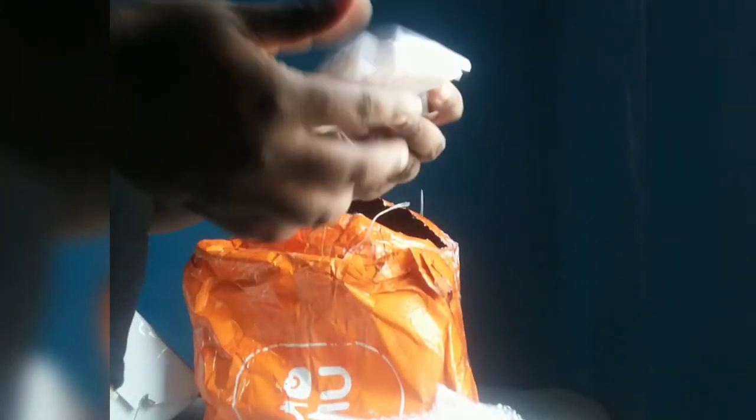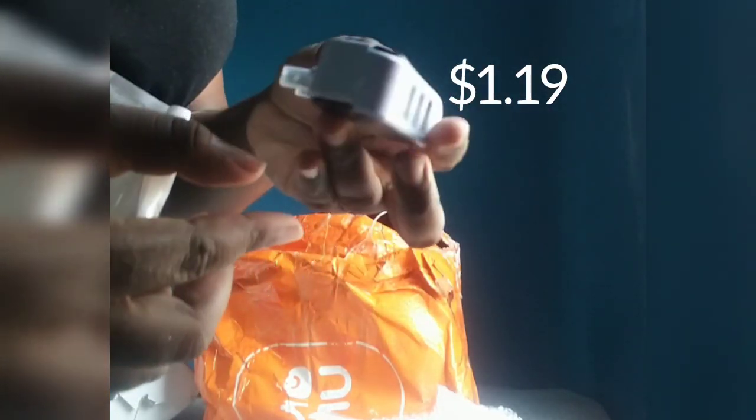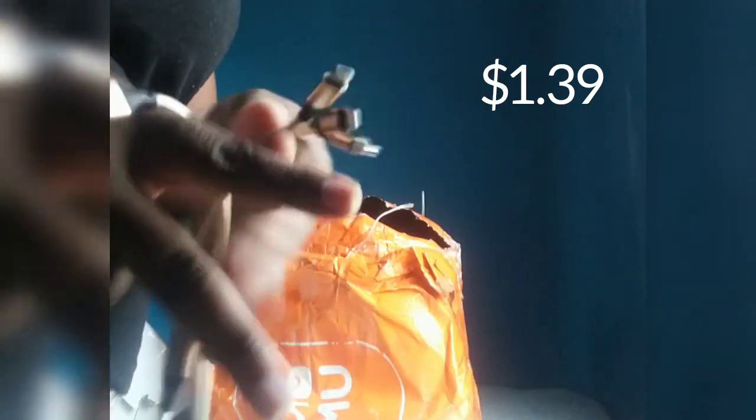I also got a free USB card — I got two of these. This is a USB card with a shredding connector on it: one for Type-C, one for iPhone users, and one for regular Android.